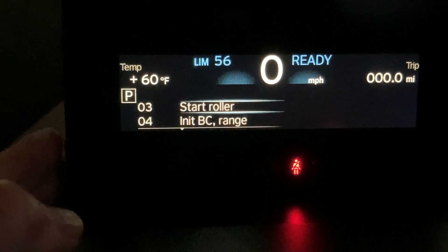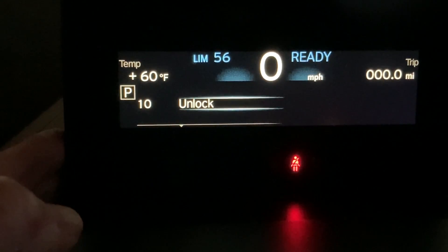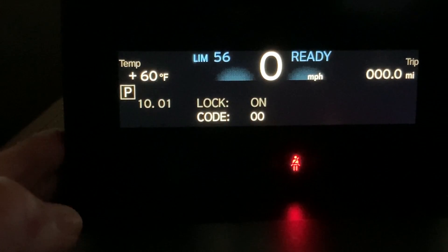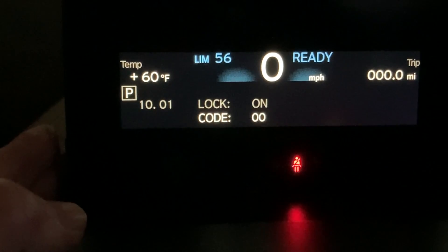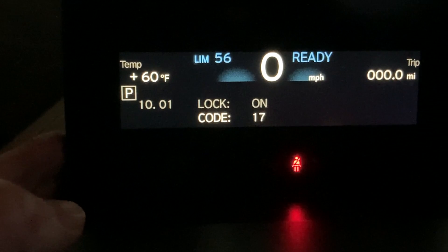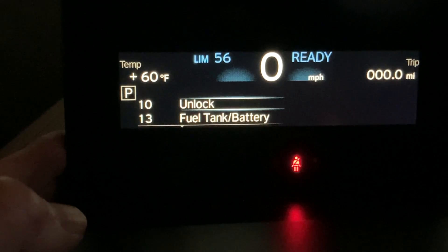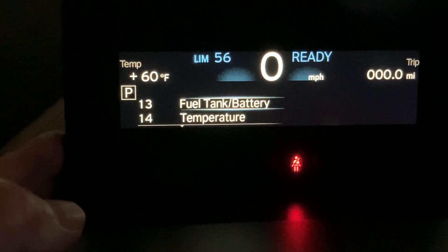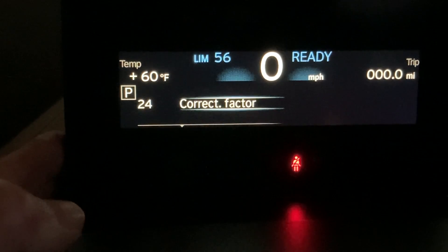You can go through several different settings. To unlock it, hold the button down for two seconds to select it. The code is the last five digits of the VIN number added together. In my case, that's going to be 22. Hold it down to select that, and now you've unlocked several more categories, although not all of them for some reason.